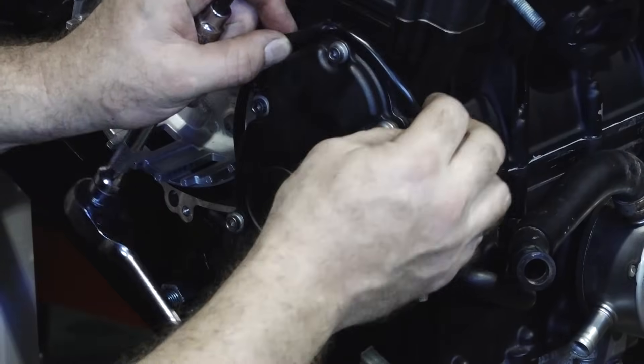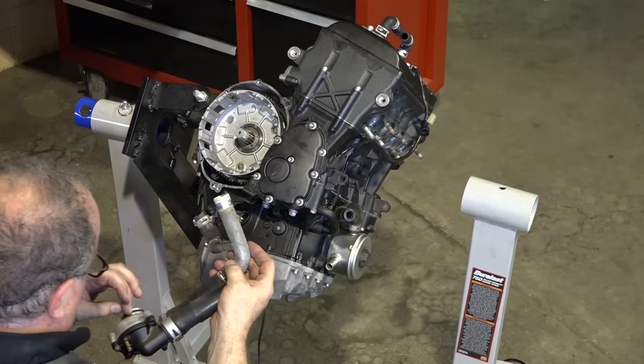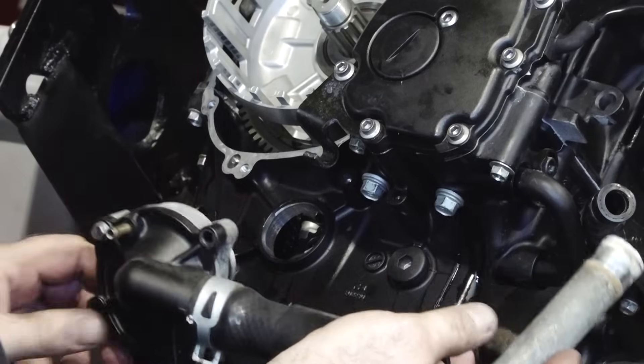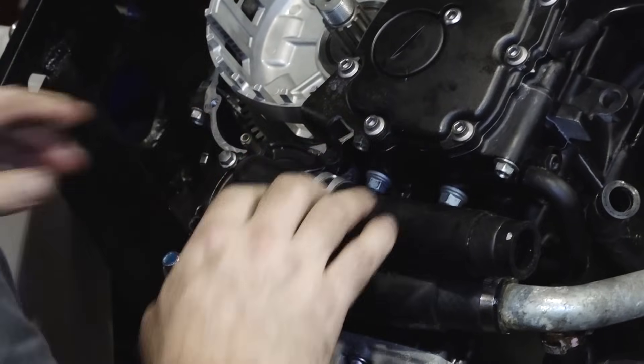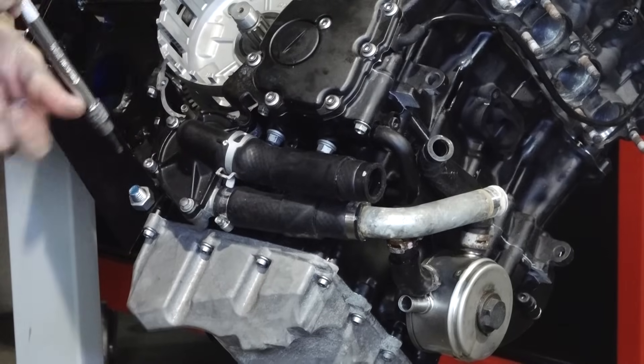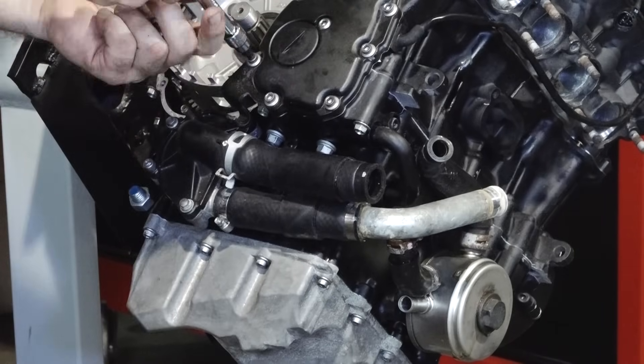Let's go ahead and do the water pump. Put a little oil around that O-ring and slide her in there.